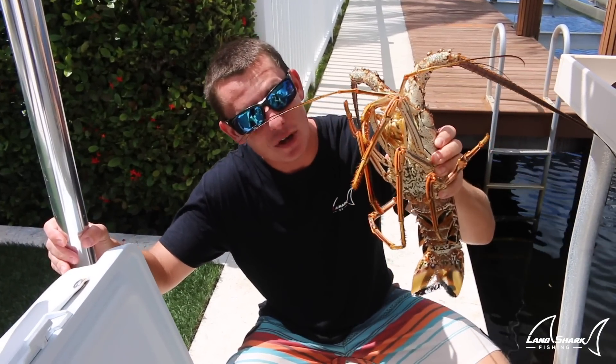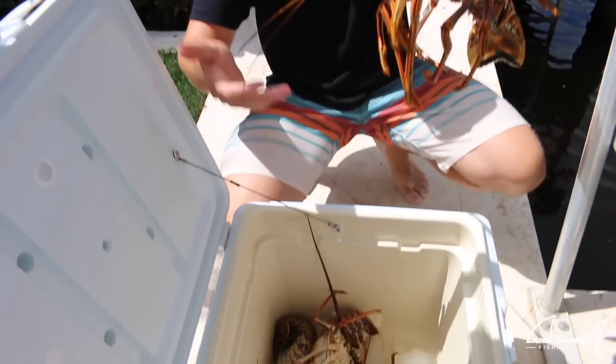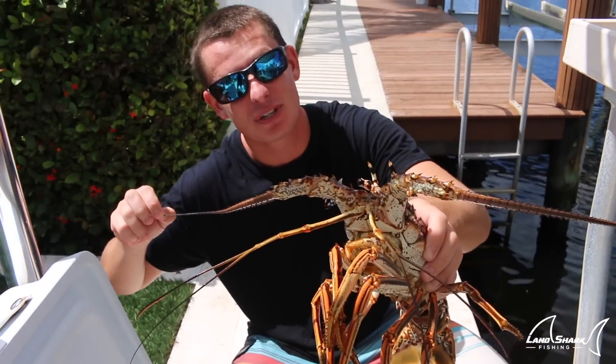What up guys, Victor here, and today is opening day of lobster season! If you guys want to see how we caught all these bad boys — these bugs, these cockroaches of the sea — stick around, it's gonna be a good time.